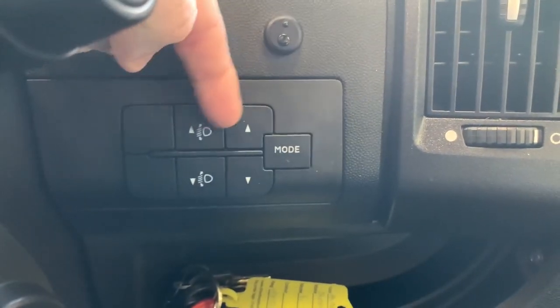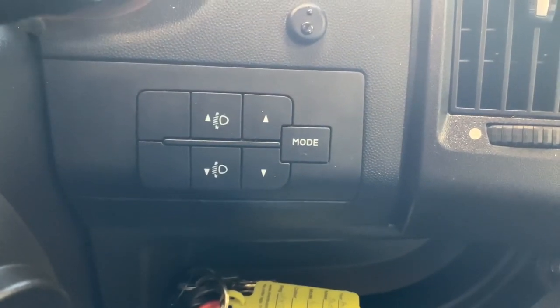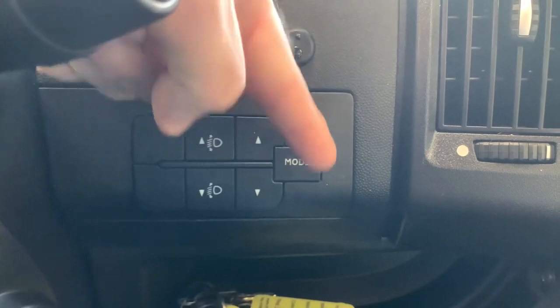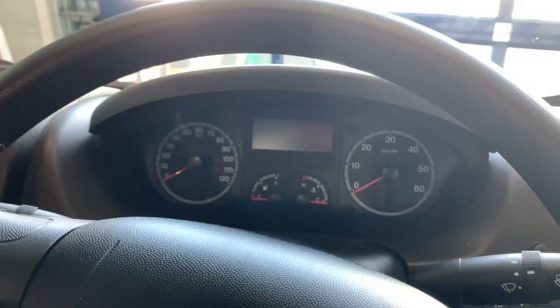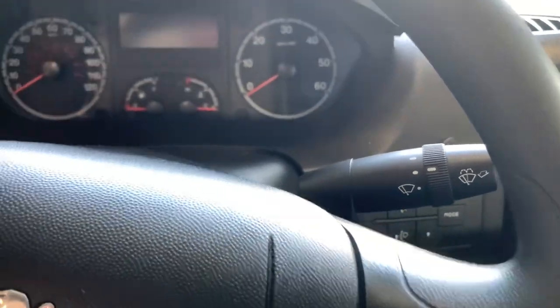We have a set of buttons here. These two buttons are for raising or lowering your headlight angle. And then if you press the mode button along with these buttons, you can access a settings menu on the instrument cluster, which I'll show you in a moment.